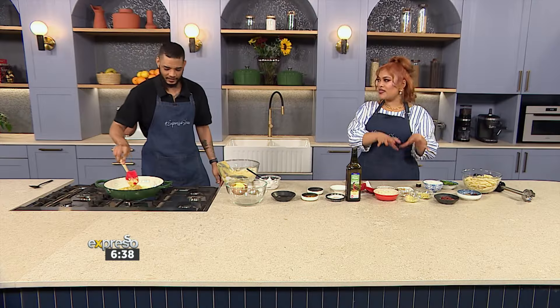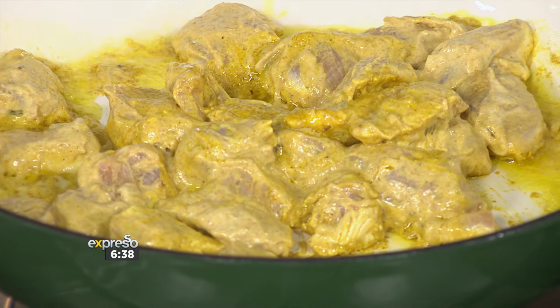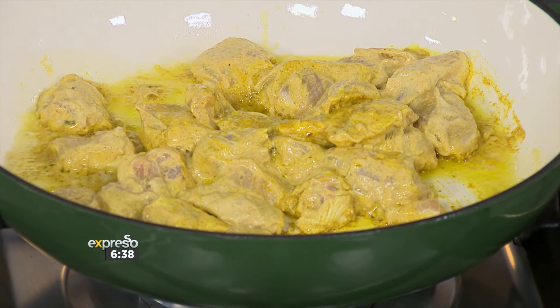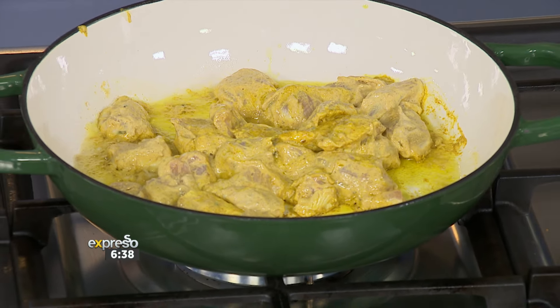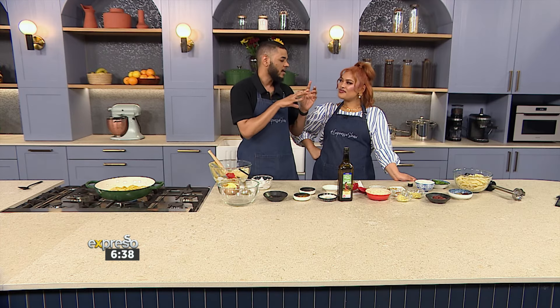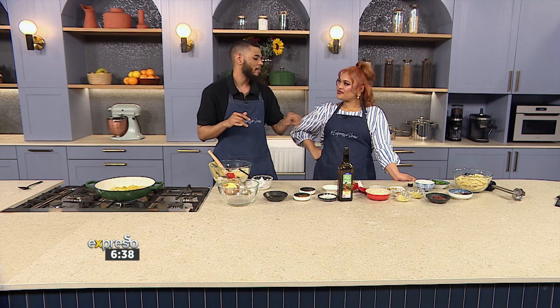Very quickly — once the chicken cooks, how do we put this together? We use exactly the same pan we fried the chicken in. We take the chicken out once it's done, and that retains the flavor — all the flavor from the chicken left in the pot, we keep that. Then we continue building: adding onions, ginger and garlic, the rest of the spices, tomato paste, yogurt, and then back with the chicken and pasta.